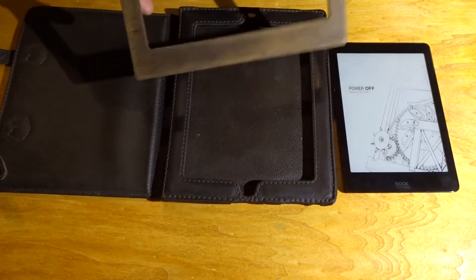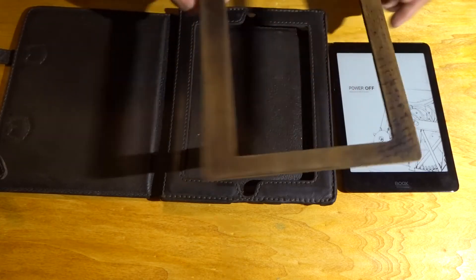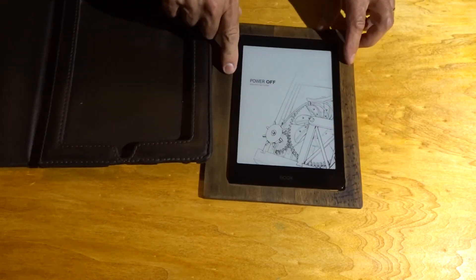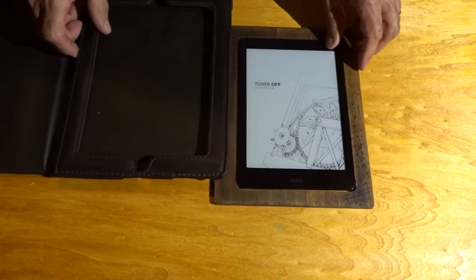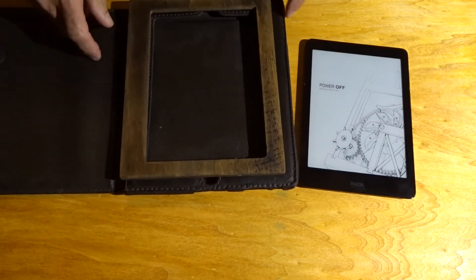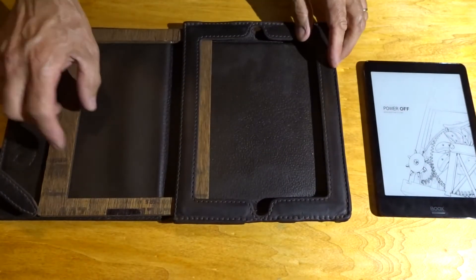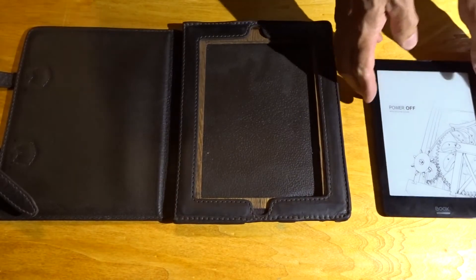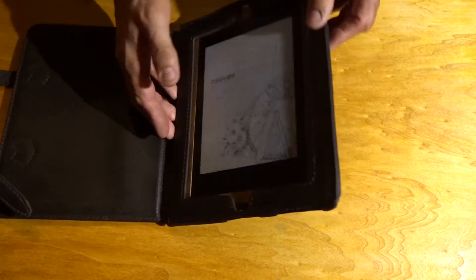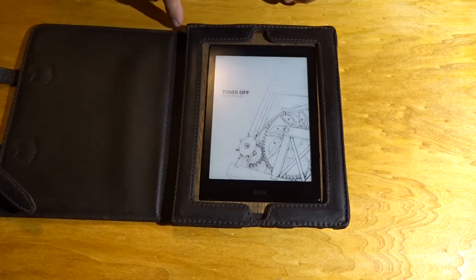So I got a piece of wooden paneling and I traced it out and cut it where the tablet would fit in here, centered in the window, and I cut this to fit in the case. So here's what happens — you get this and you're sliding it in there, and that takes care of centering this in the window. But of course it'll still fall out, so you can't use it like that. But it did solve the first problem.